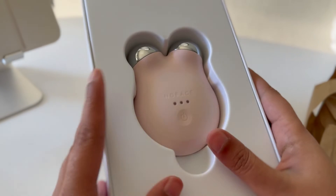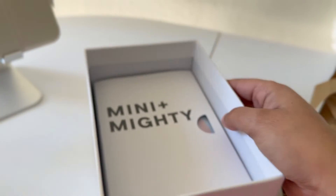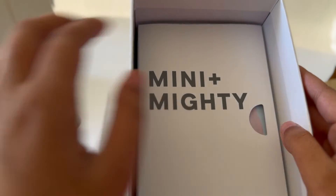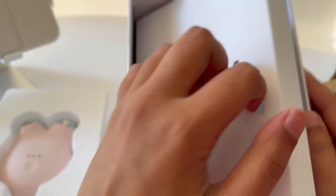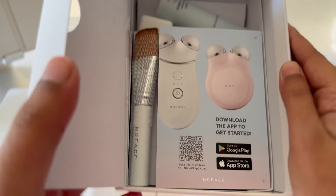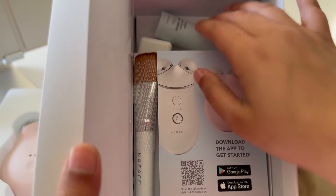I'm so excited to try this NuFace Mini Plus kit. This kit not only includes the NuFace Mini Plus, but it gives you access to their app, which gives you a step-by-step tutorial on how to use it. The kit also includes a gel and silk cream activators, plus the Clean Sweep application brush.